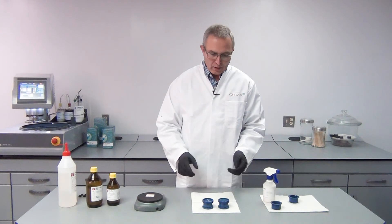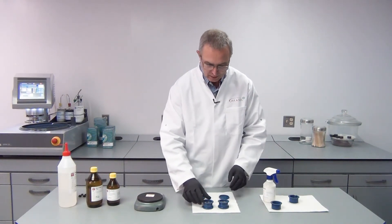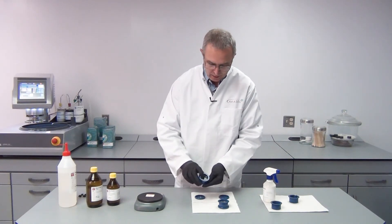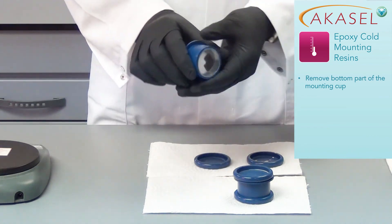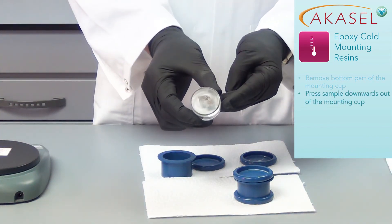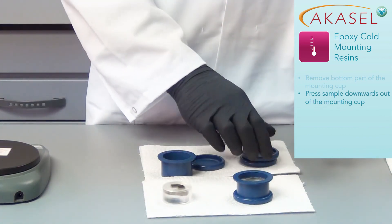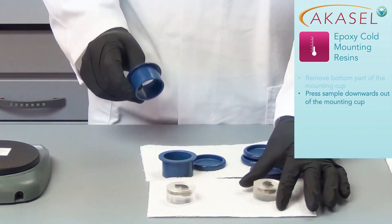Now I'm ready to remove my mounts from the mounting cups. I check if they are cured — yes, they are cured perfectly with no sticky surface at all. I remove the bottom of the mounting cup and I press the mount out downwards, because the top of the mounting cup is slightly tapered, so it can only be removed this way.